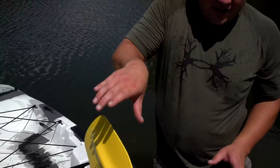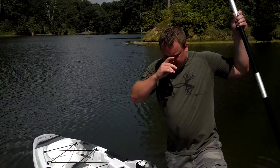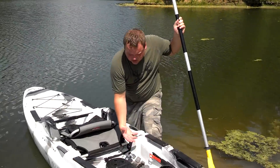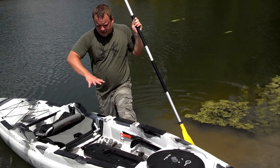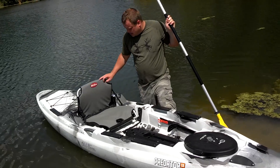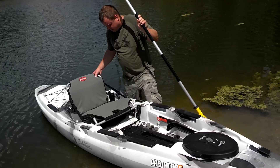The advantage of this boat over some of the other ones I've seen is that it's cut out a lot more, so your center of gravity is a lot closer to the water. It's not near as top-heavy as some of the other ones I've been on. The stability factor of it is just unbelievable.